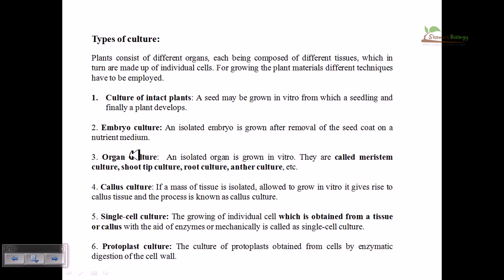Fourth is callus culture — a mass of undifferentiated cells growing in an amorphous structure is called a callus. If you isolate this tissue and allow it to grow in vitro, it can give rise to a healthy plant. Single cell culture can also be done: an individual cell obtained from a tissue or callus can be put into medium and give rise to a whole new plant. Protoplast culture is also possible — by removing the cell wall, fusing two different protoplasts to make a hybrid, and cultivating it on tissue culture media to get a hybrid plant.